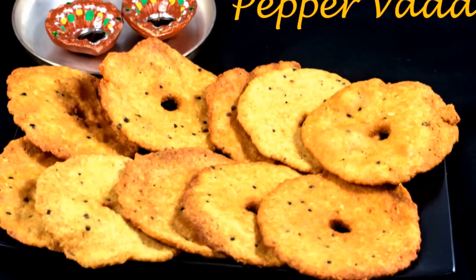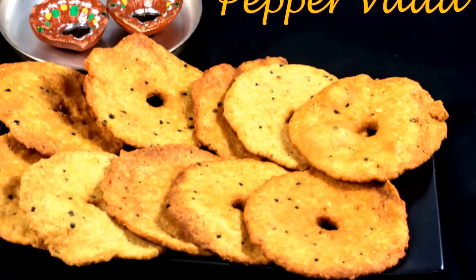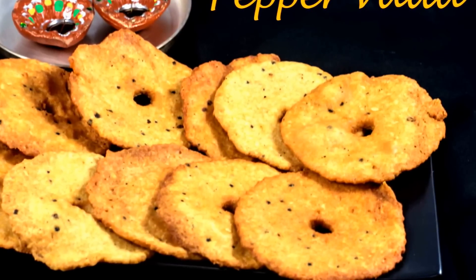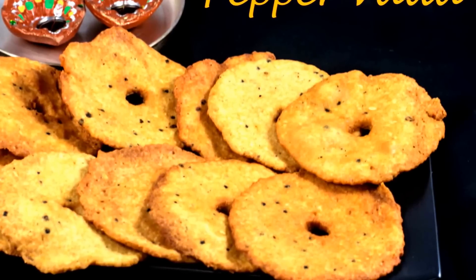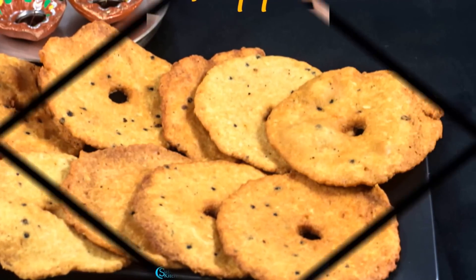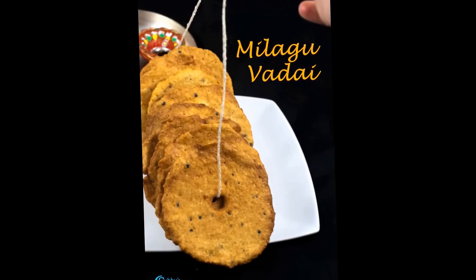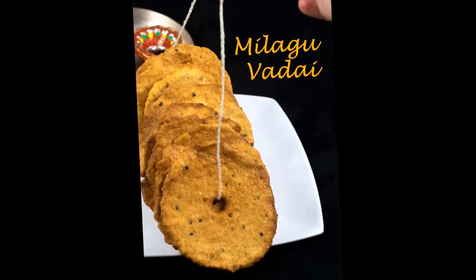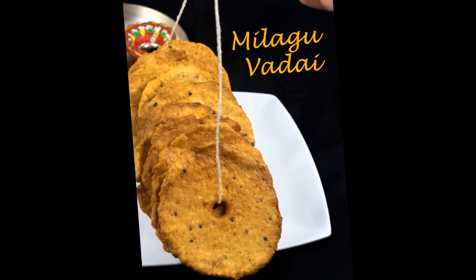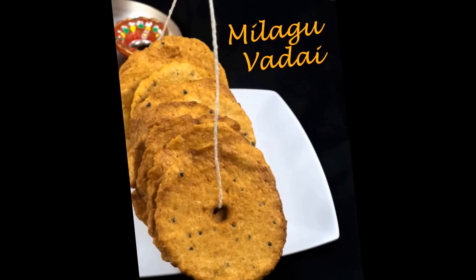A few tips: do not soak the dal for too long. The batter should be coarse and not a fine paste. Sprinkle water only if necessary while grinding the urad dal. Ensure medium heat of oil while frying — this makes sure the inner portion of the vada is also cooked and ultimately crunchy. This seems like an easy recipe, but with experience you will get a nice texture and crispiness. For beginners, removing the thinly spread vada from the zipper cover can be tough — don't panic. Even if it's a little thicker, make sure you fry it on medium flame until ultimately crispy.